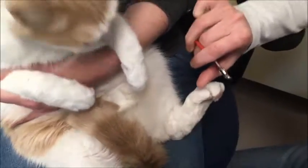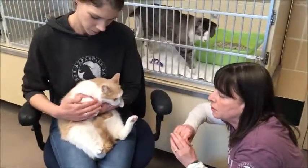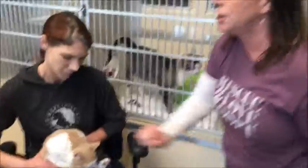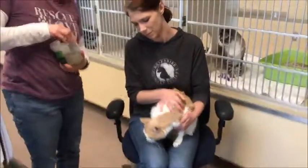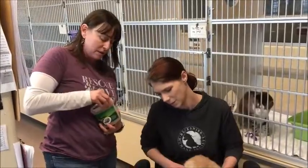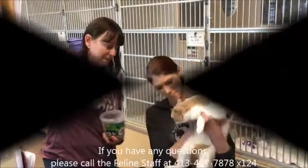When your cat is being really relaxed on the couch with you, go ahead and play with their feet every single day so they get used to having their feet touched. And of course we always give treats afterward — I'm going to give him some catnip before putting him back in his cage. Thank you for watching, and if you have any questions just give the cat room a call.